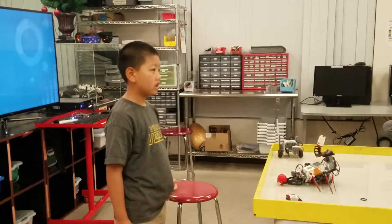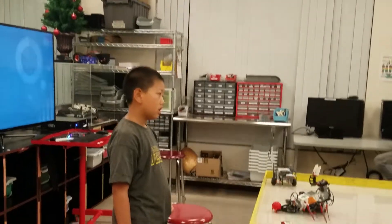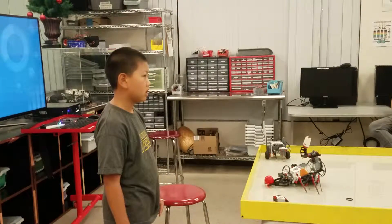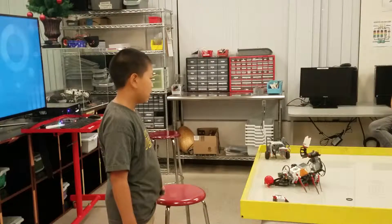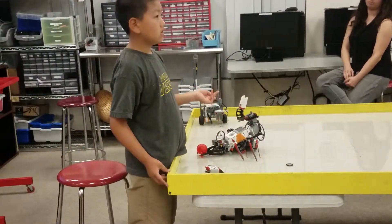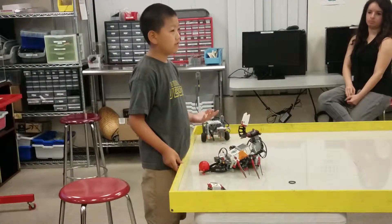When it shot the balls, incrementally the distance became shorter and shorter. The first one came almost to my feet. The second one came almost here. The third one was within the table. Why do you think that happened? It might be because maybe it feels high or something. It doesn't have to do it three or four times.